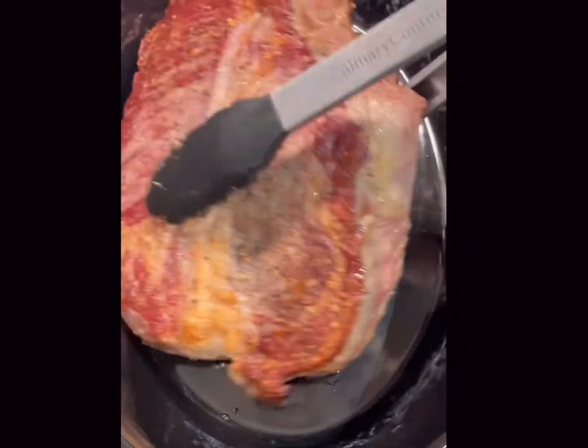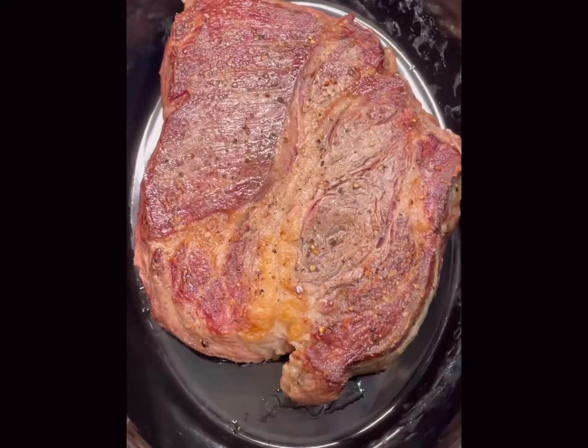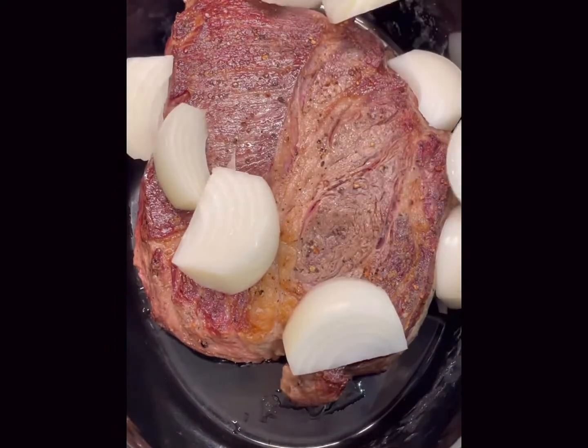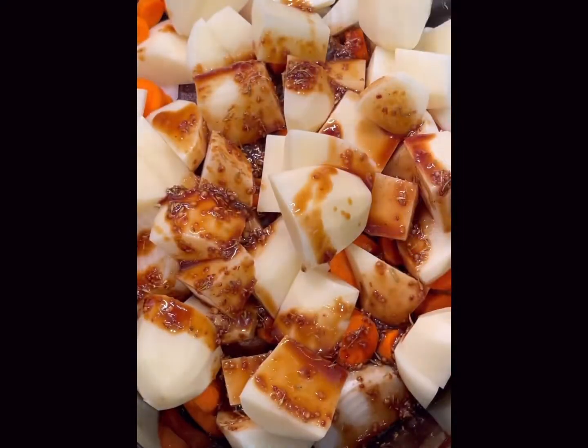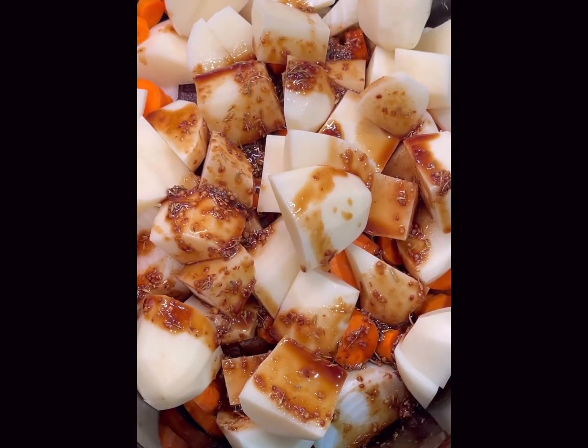Once you're done searing the meat, add the meat to the slow cooker that's already been on low so it's a little bit heated. Add your onions that are chopped very large, carrots on top, and potatoes are always last. Add that sauce on top.